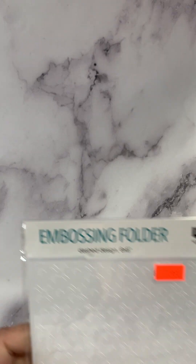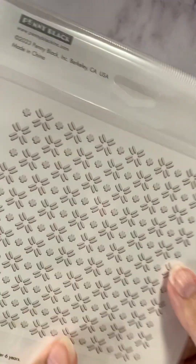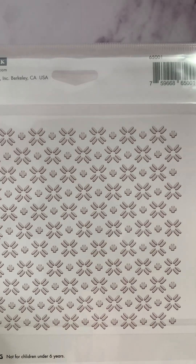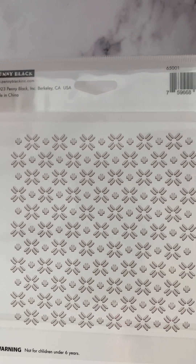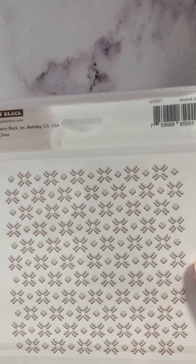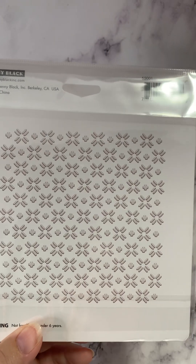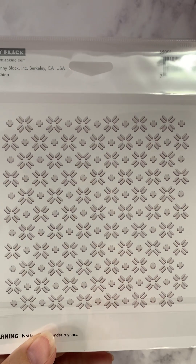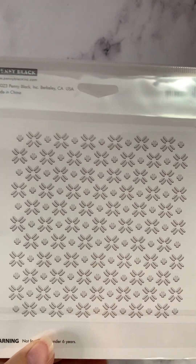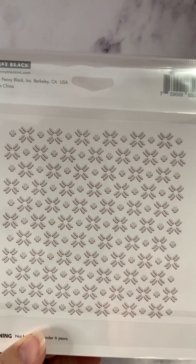Another embossing folder — this one is called Dashed Design. Looking at the back you can see where that name comes from. It's a very cool design, but unlike those first two, it's not quite as dense — you have a little bit more unembossed space on this one. So it just depends on your project which will look better. I'd suggest getting one that's really dense like those first couple, and one that's a little wider, not as densely embossed, and see what you like best.